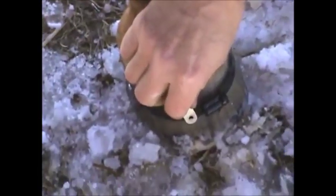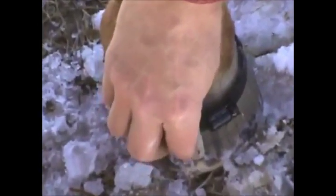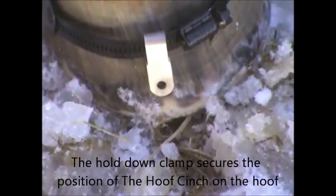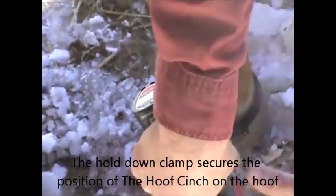The hold-down clamp we just bend over — just bend it in half so the holes line up. Slide it over. It doesn't really matter which side; I try to go opposite of the screw side when I normally do it. This will hold the band in place and we'll put the rest of the screws in and then tighten the band.